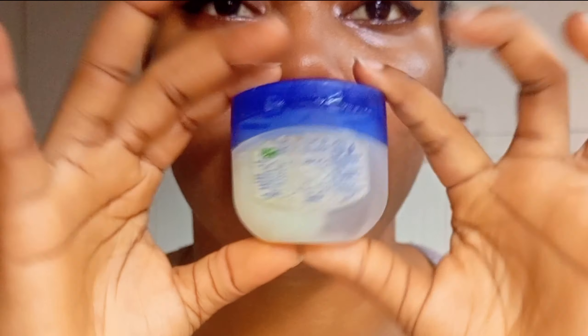As a makeup artist, I often struggled with trying to make my lipstick last longer. And here are some mistakes I found out, avoided, and that has helped me so far.